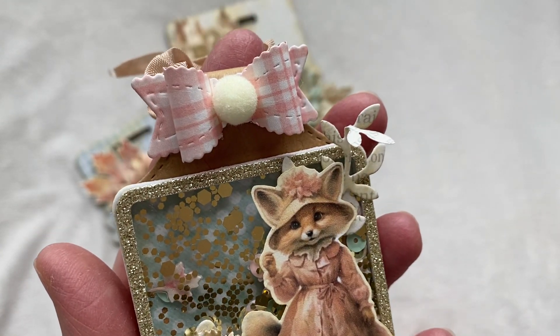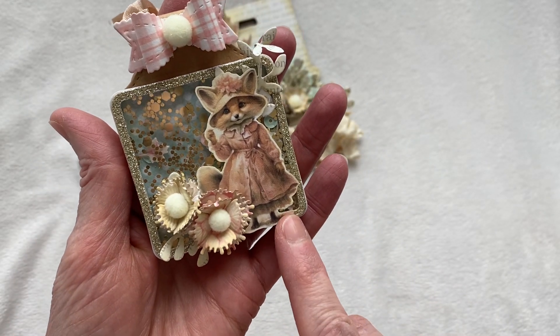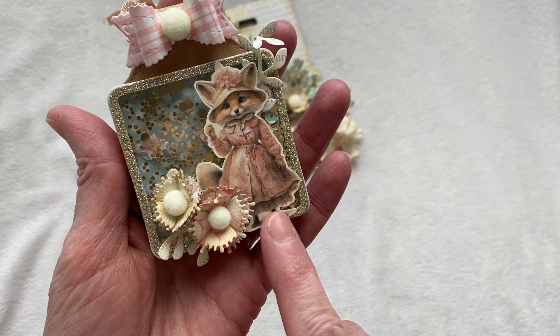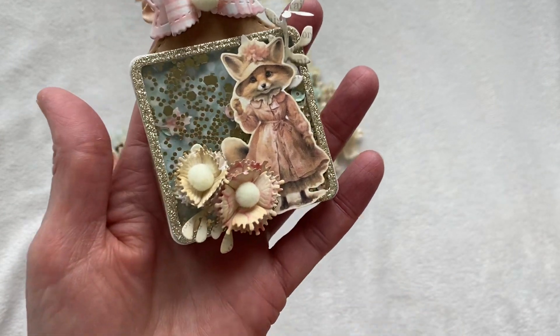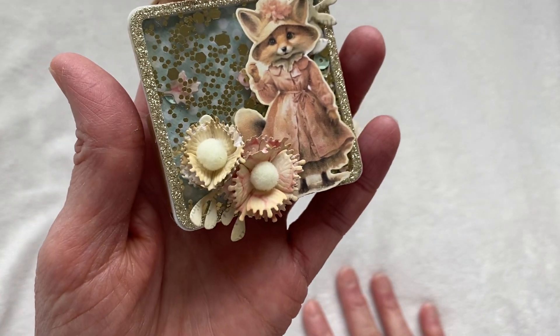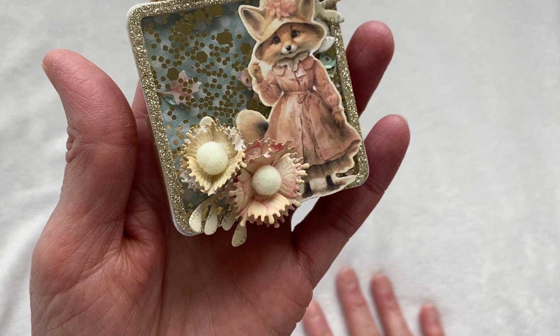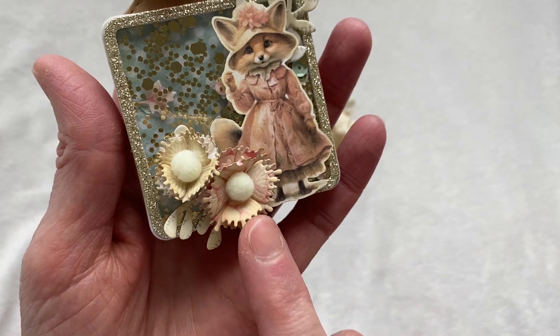It's got a really cute little scallop border — absolutely adorable. This is a digital collection that I used, the same one I used on my bag that I showed before. And then these are these super cute fringe flowers — oh my gosh, they are absolutely adorable. I absolutely love them.